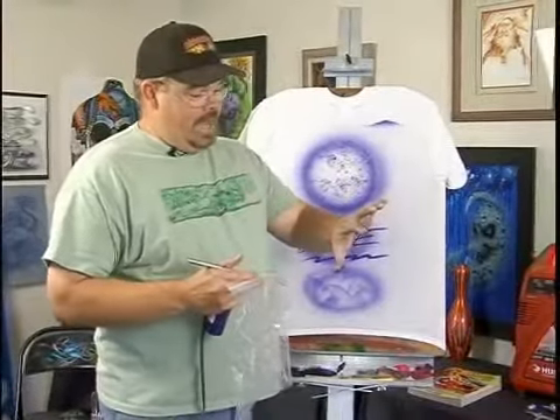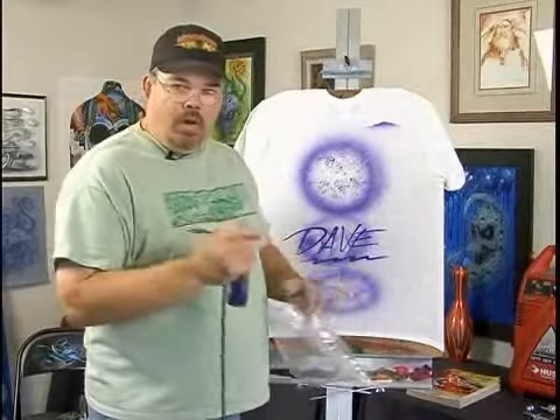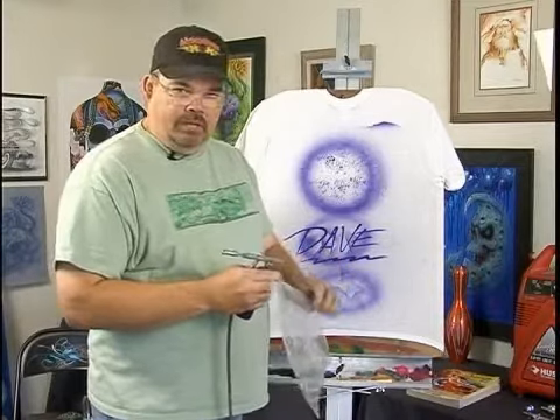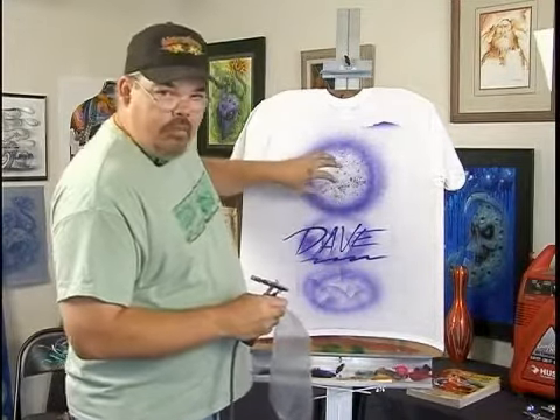This business is a dirty business. You can see my hands got a lot of paint on them. T-shirt paint is generally a water-based paint, so soap and water will get it off. Sometimes it will stay a little bit longer — some colors like the reds and stuff.